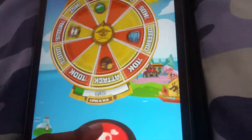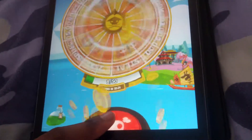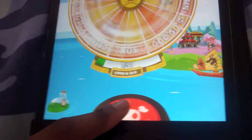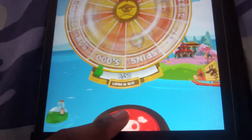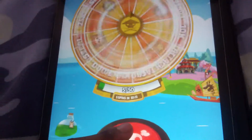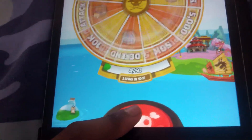As you can see, I haven't let go of the button and it just keeps spinning. This is useful if you just want to quickly get through your spins — you can just hold it down and you'll quickly get through them each time.